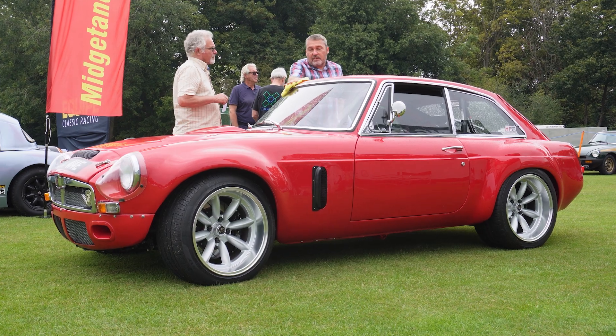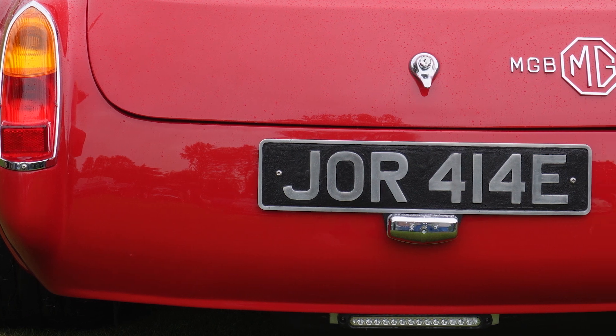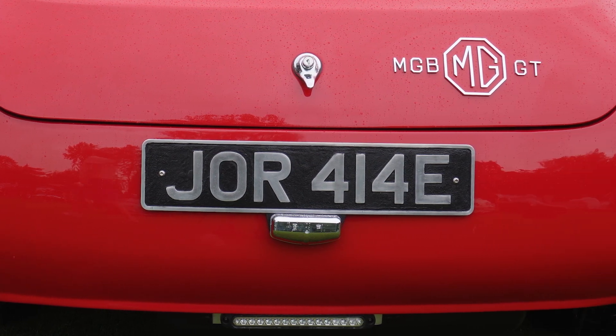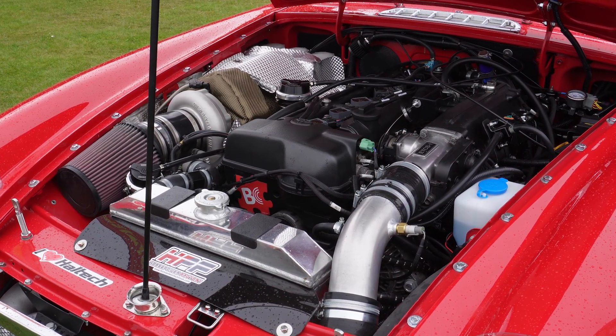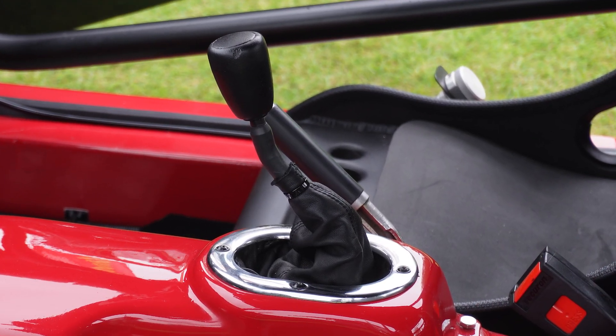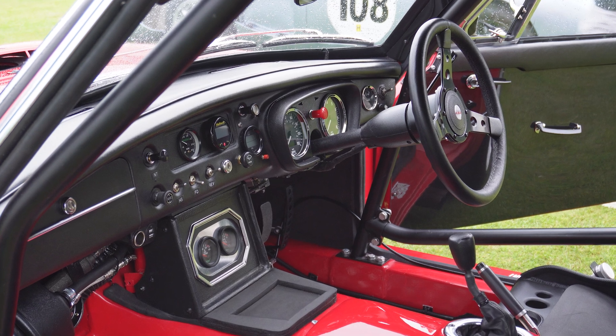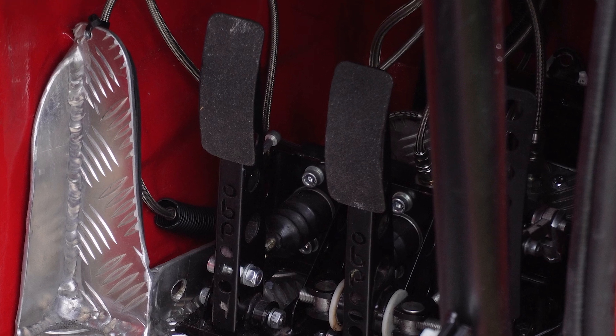It's a '67 GT. I bought it from a chap in Birmingham who'd started the project but unfortunately wasn't able to complete it. I bought it as a dipped shell that I've subsequently reinforced and restored. I fitted a Toyota 2JZ engine with a 350Z Nissan gearbox that drives through to a Hoyle rear end, which has a Mark Ford Supra plate-type differential fitted into it, with independent rear swing arms and drive shafts out to Ford hubs to handle the power.